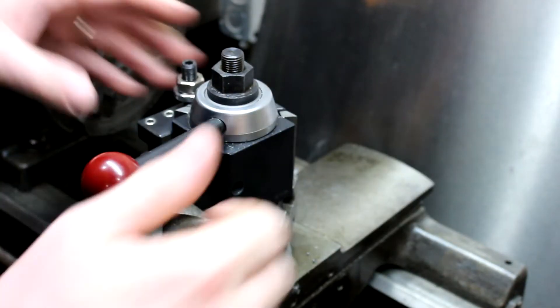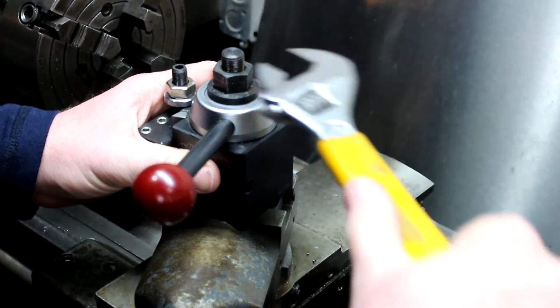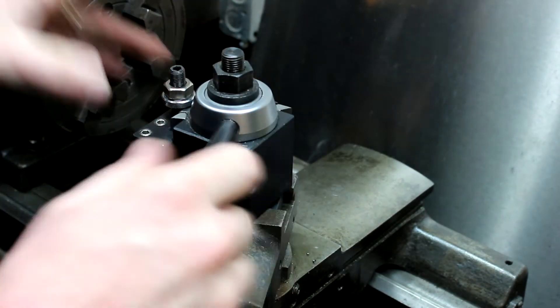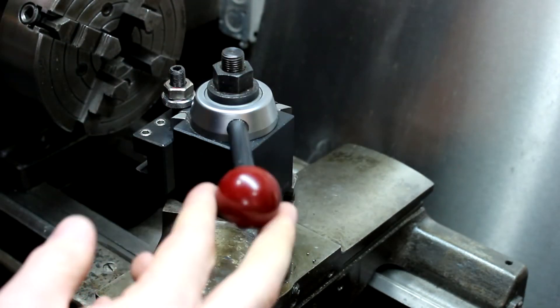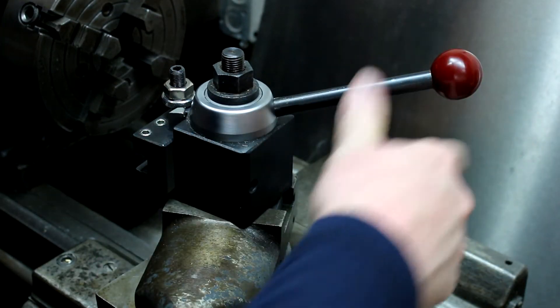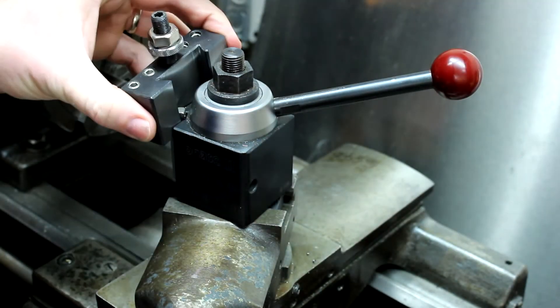Let's take a look at this. A few first impressions: there's a little bit of wobble in the handle, and I don't know if the more expensive ones have that or not, but it's not a big deal — it locks down really well.